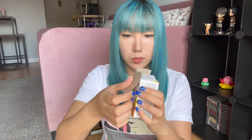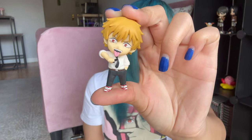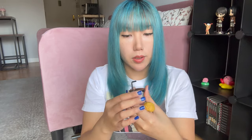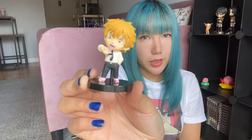Let's get to unboxing — I'll start with Denji-kun. This piece goes on his back. Look how cute he is. I think it goes like this, and then we put him standing like this. Ta-da! Denji-kun is ready.